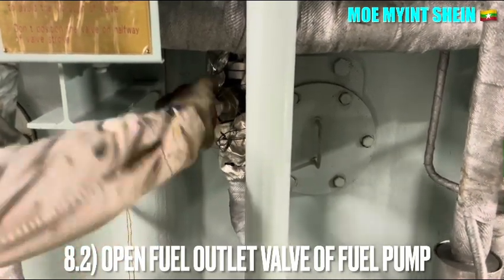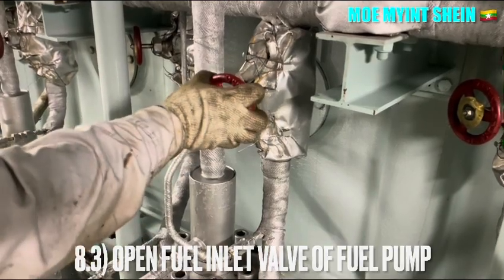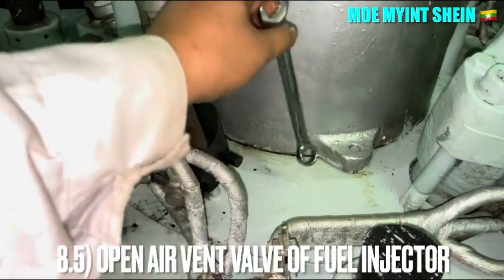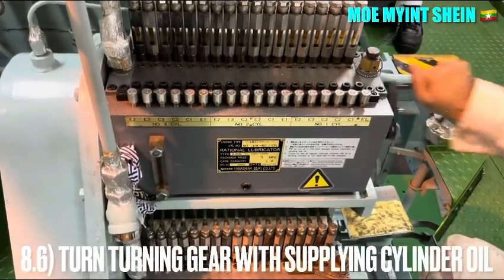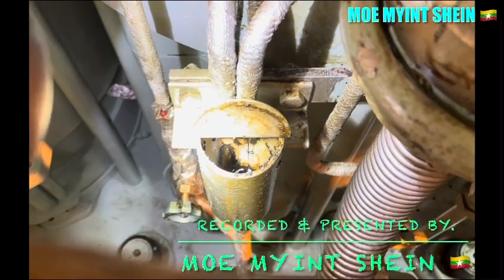Open the outlet and inlet valves of the fuel pump for the concerned fuel injector. Slightly push the fuel regulating link toward the port side. To purge the air from the fuel injector, open the vent valve of the injector. Then turn the turning gear of the engine, which supplies fuel to the cylinder. Check the drain condition of the fuel injector from the drain cap.